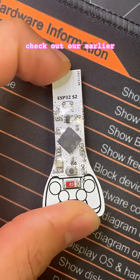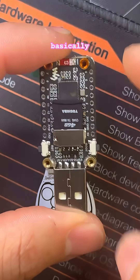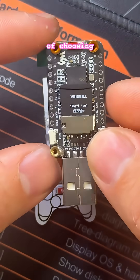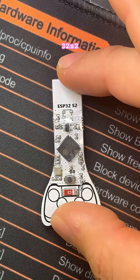check out our earlier video on the Waveshare 1.27, which is this dongle right here. Basically follow the exact same steps, but instead of choosing the firmware for that device, you pick it for the ESP32-S2 Key.